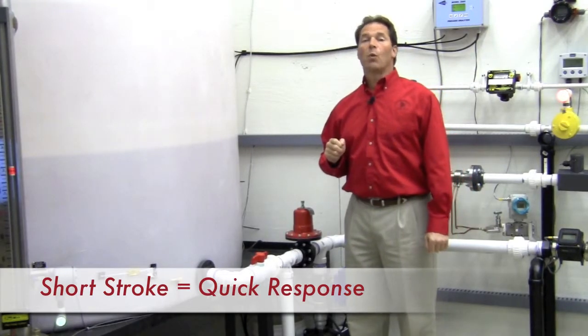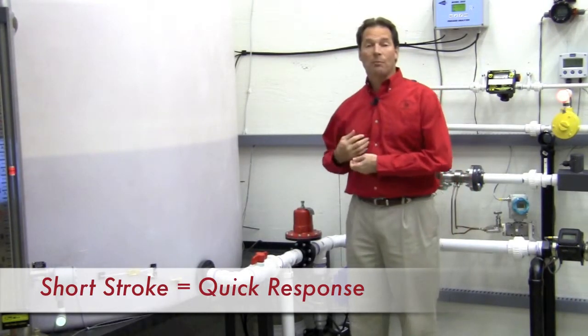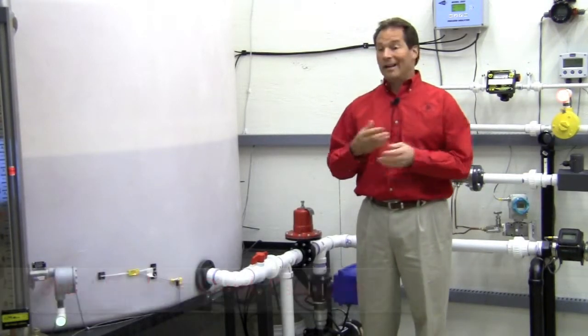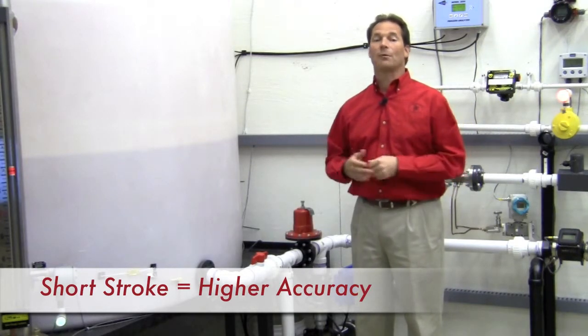Because we only move one-third the distance, we can travel much faster. I'm a pretty slow runner myself, but if I'm going to run 10 yards and anyone else in the world is going to run 30, I'm pretty sure I'm going to beat them.